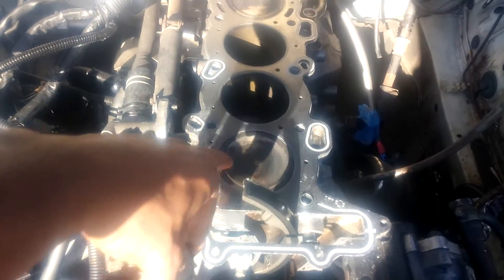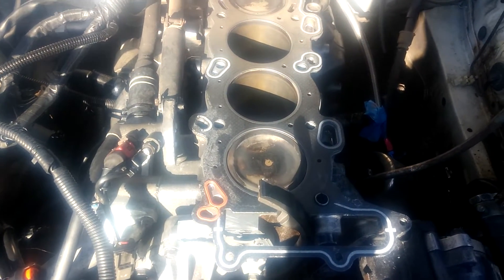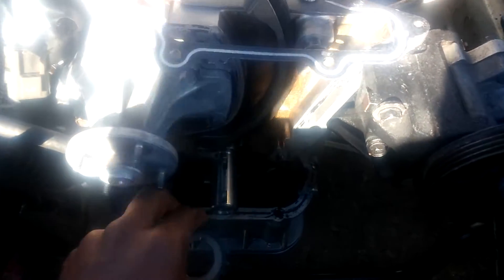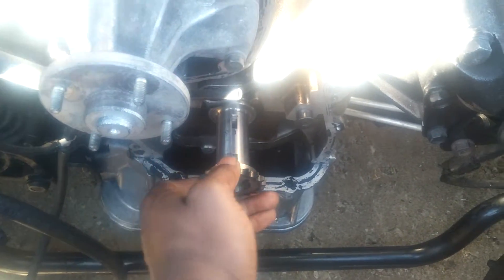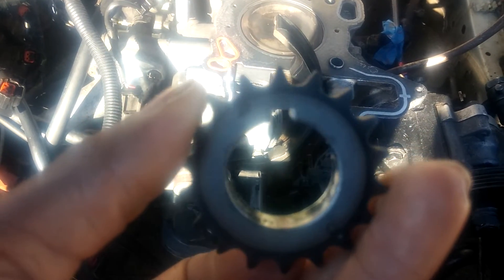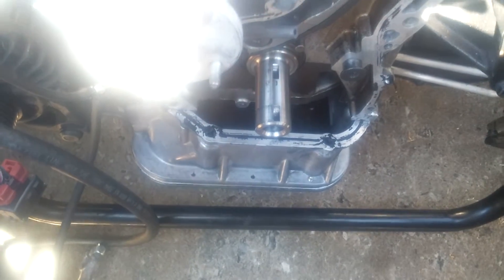Before you start anything, you want to make sure your engine is at top dead center - TDC - which means cylinder number one's piston is at the very top. You just want to go ahead and slide this on, and it slides on really easy. Actually, you have to have this little keyway - that little slot in there - lined up with the slot on the crankshaft. I'm going to put the phone down and be back in a second.